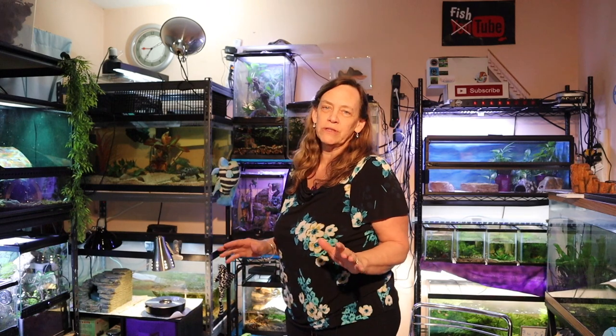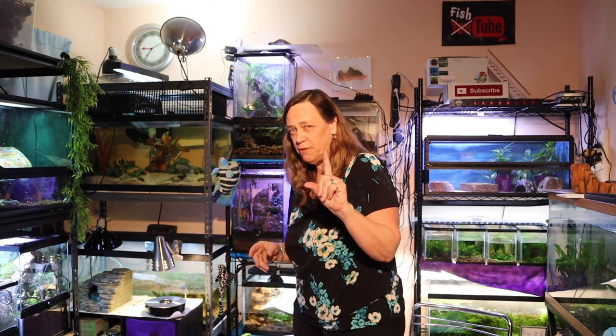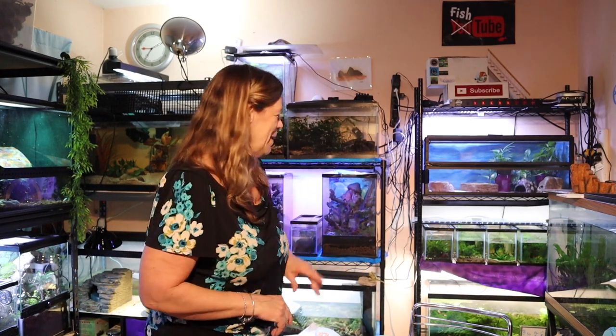I have to tell you, I don't think I was very successful. I got 50 plus eggs and I think I have one fry. If something could have gone wrong, it went wrong — but that's okay. I didn't give up. If I can keep that one fry alive, I am gonna be so thrilled. That's all I've got to say.